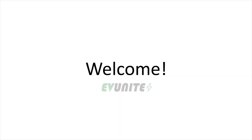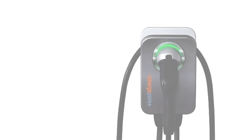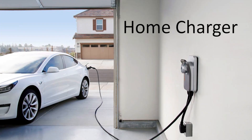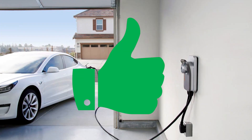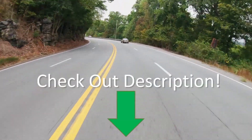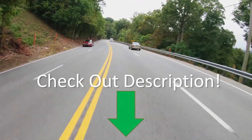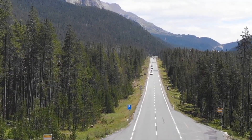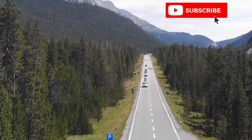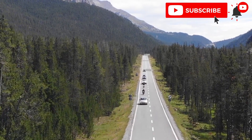Hi everybody and welcome to EVUnite where we discuss the latest news and tech related to electric vehicles and charging. In this episode we will be discussing the ChargePoint Home Flex Level 2 Charger. If you are in the market for a home charging unit for your garage then you've come to the right place. All the information covered in this video will be linked below in the description, and if content related to electric vehicles and charging interests you, consider subscribing to this channel.